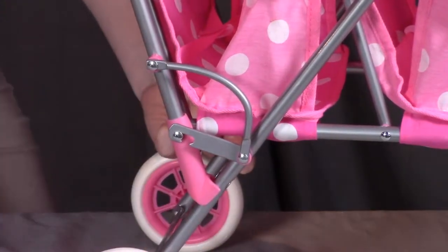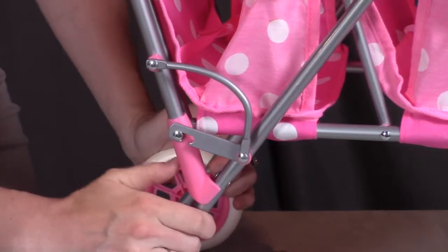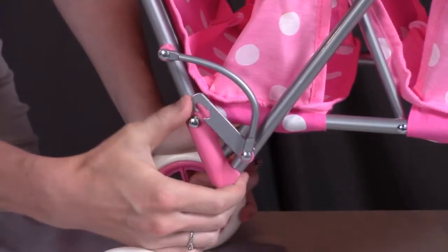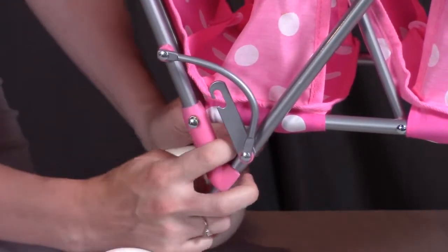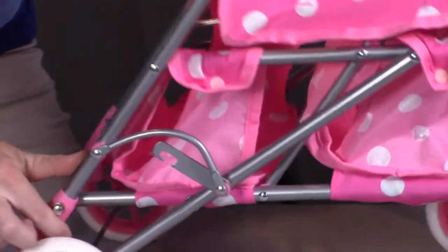In the case that you want to fold the stroller back down, you're going to pop these pink pieces all the way up and unfold the metal bracket on both sides from the pin. Then pull back on these pink pieces and it should be able to fold completely down.